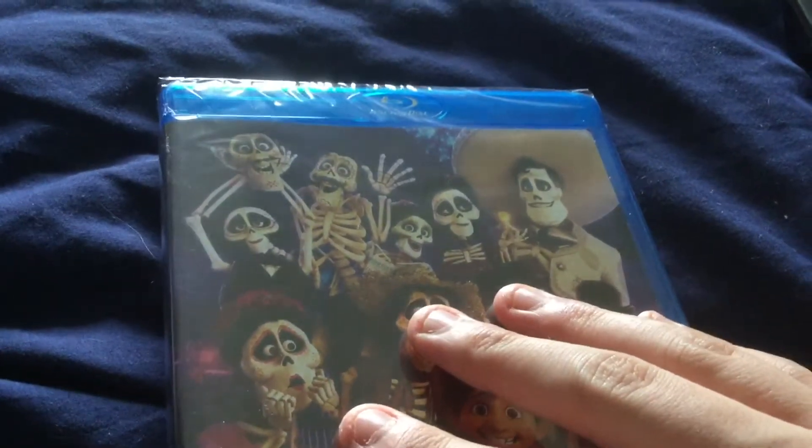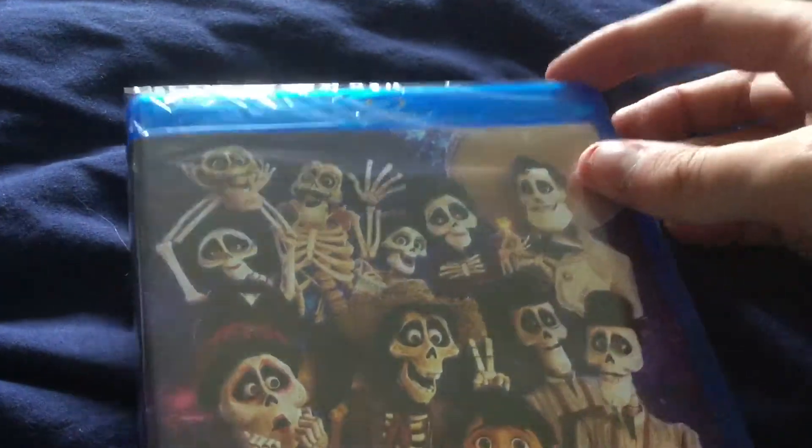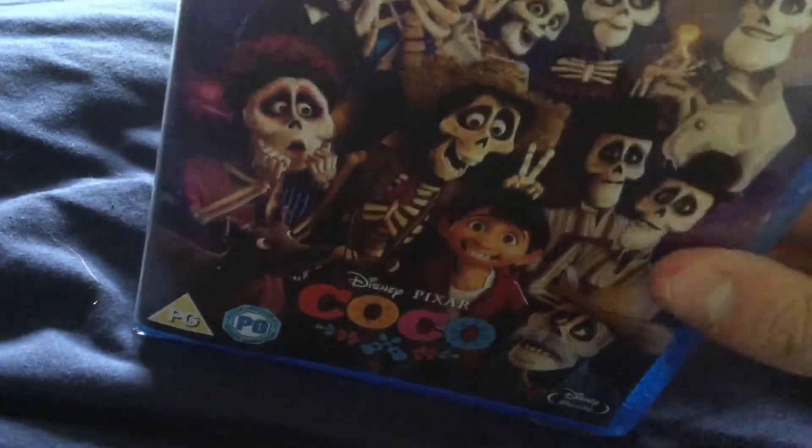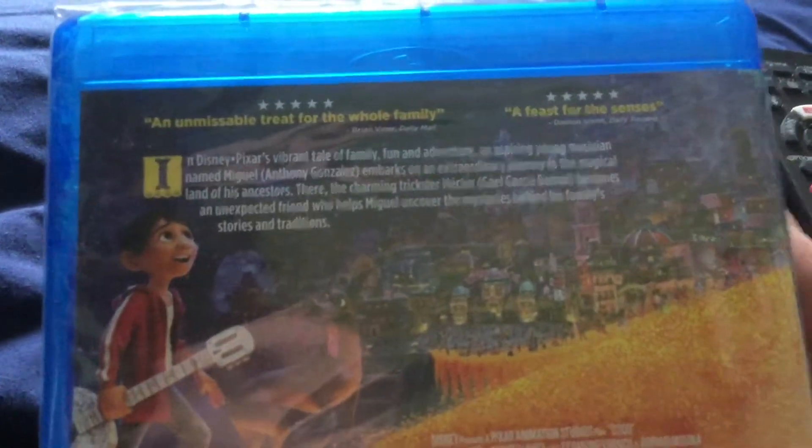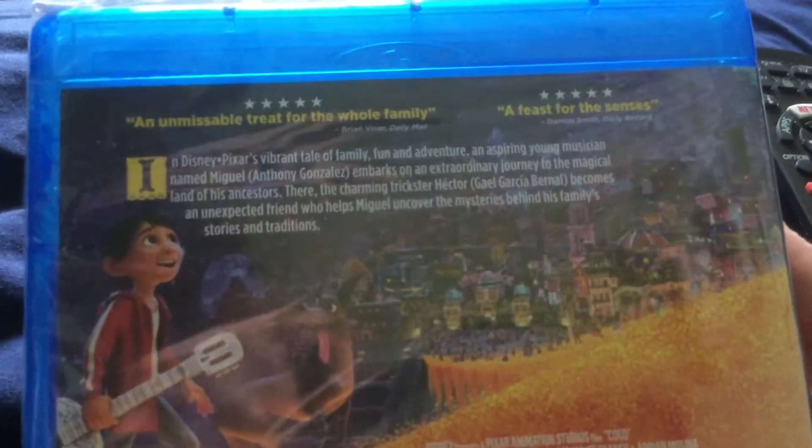You've got the cover here — we've got the whole cast there, it's really nice. No slipcover unfortunately, just the regular casing. On the spine and the back: five stars, 'the unmissable treat for the whole family.'